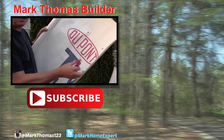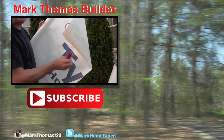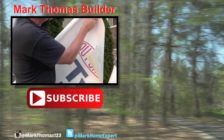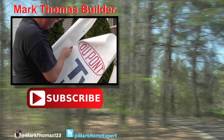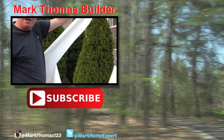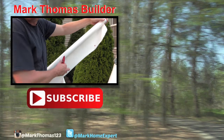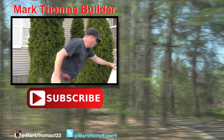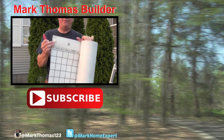The hook blade, as you can see, does more than just roofing. I have some tie-back house wrap here and I'm just going to trim the end off a little bit — you can just see how it works beautifully cutting that. And what else does it cut? Roofing felt.